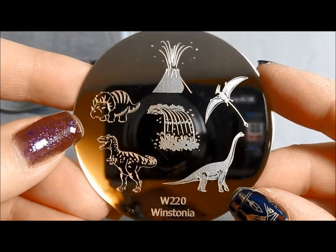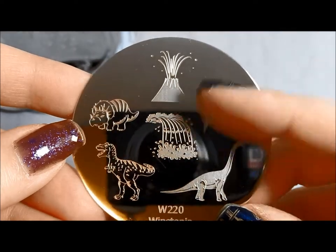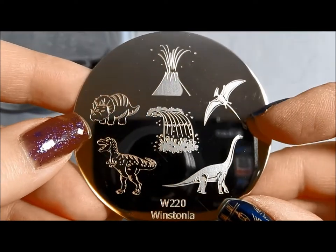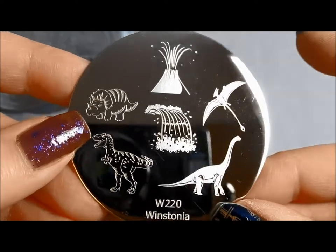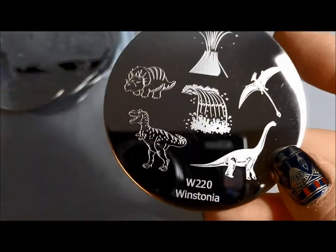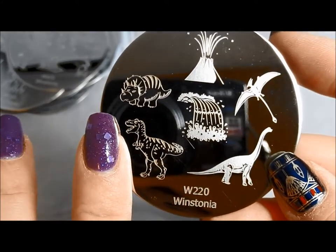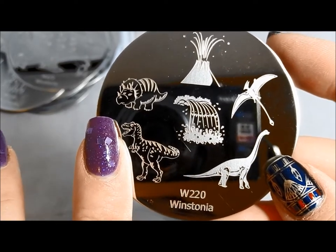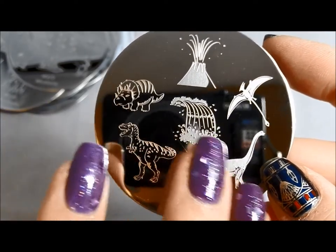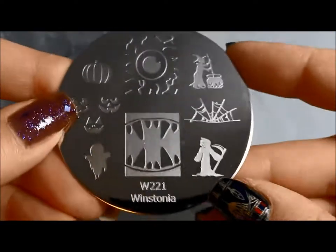Our dinosaur plate with a waterfall, which is pretty darn cool to have a waterfall actually. And I love this volcano. And then a few dinosaurs — these have a little bit more detail. It depends on what kind of look you're going for. Although some of these are kind of big — you could still get the head and stuff of the Tyrannosaurus rex and get the feel. Or you could even put the Brontosaurus over two nails if you wanted. It's good to have options.